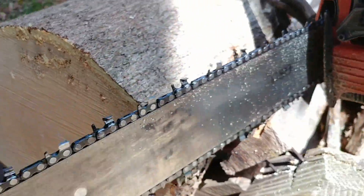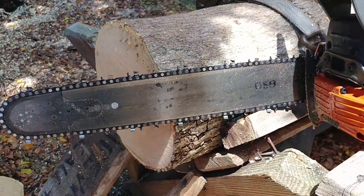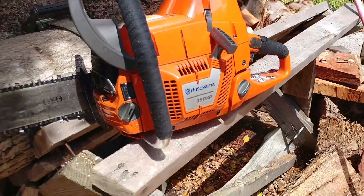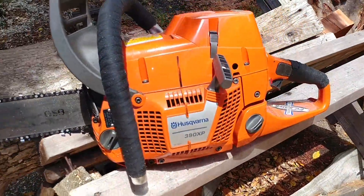I probably got to resharpen it again for sure. Feels like it's dragging just a little bit. But I like it. This saw runs great. Thanks for watchin', I'll see you guys.